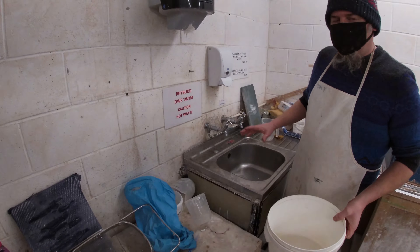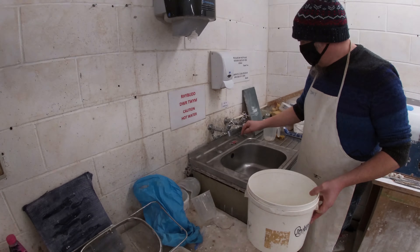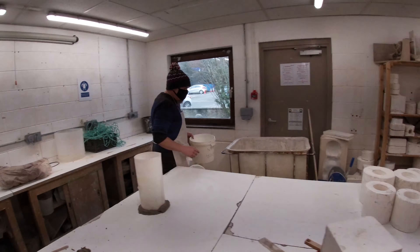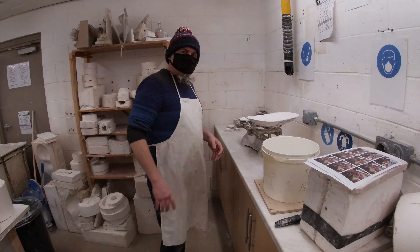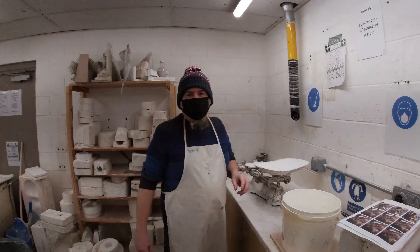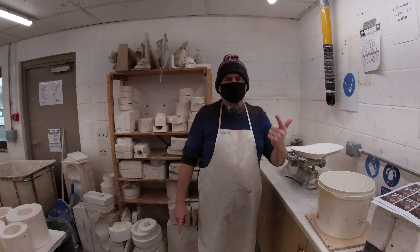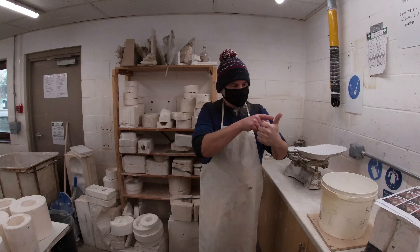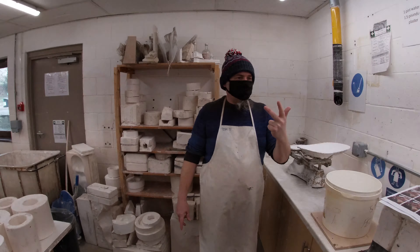That's the only time we use the sink here. We don't wash anything up in the sink — we've got a special washing-up bin over there. You can never, ever put plaster down the sink. So once we've decided on two pints of water — and that's a guesstimate — we then need to weigh out our plaster. If we have two pints of water, the maths works like this: what's half of two? Half of two is one; add that to the original number, two, and you get three. So you need three pounds of plaster. That's the easiest way to work it out.